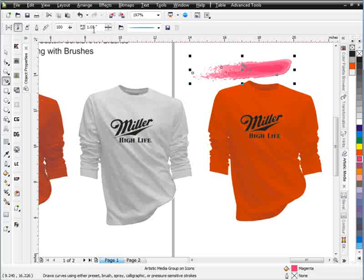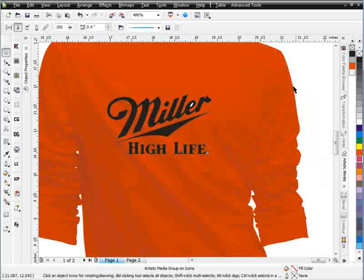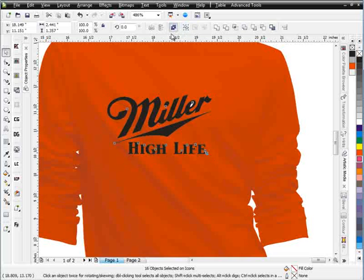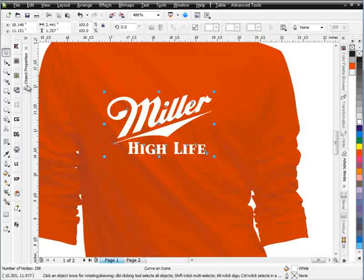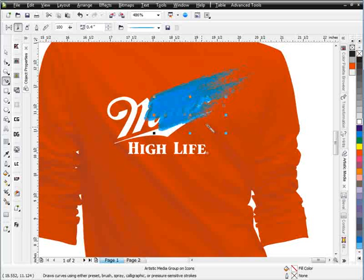I like this brush here and I'm going to change the size down to about .40. All I'll do is go ahead and start doing some different effects here with this brush right around this Miller logo. I'll grab this and combine that, change that to white for now, and get my brush. I'm just going to start playing off of what's going on with that brush — come in this way and just start splashing the art into the design.